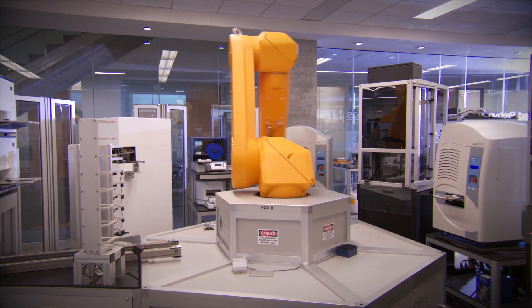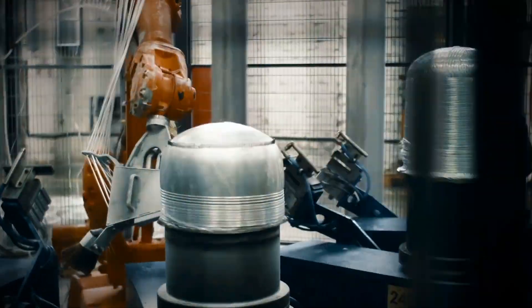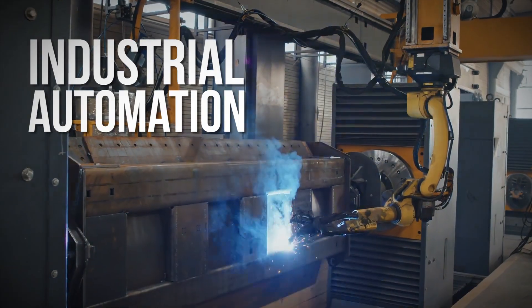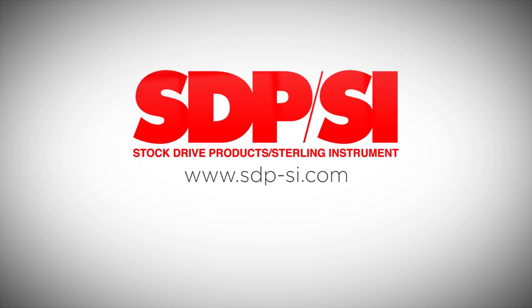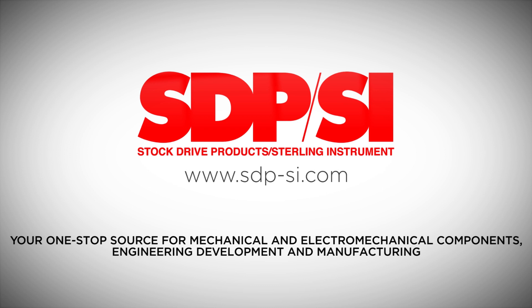Offering an assortment of motion control solutions that ensure accuracy and dependability, the frameless motors provide an additional option to those in the robotics, industrial automation, and medical industries. For more information, go to www.sdp-si.com — your one-stop source for mechanical and electromechanical components, engineering development, and manufacturing.